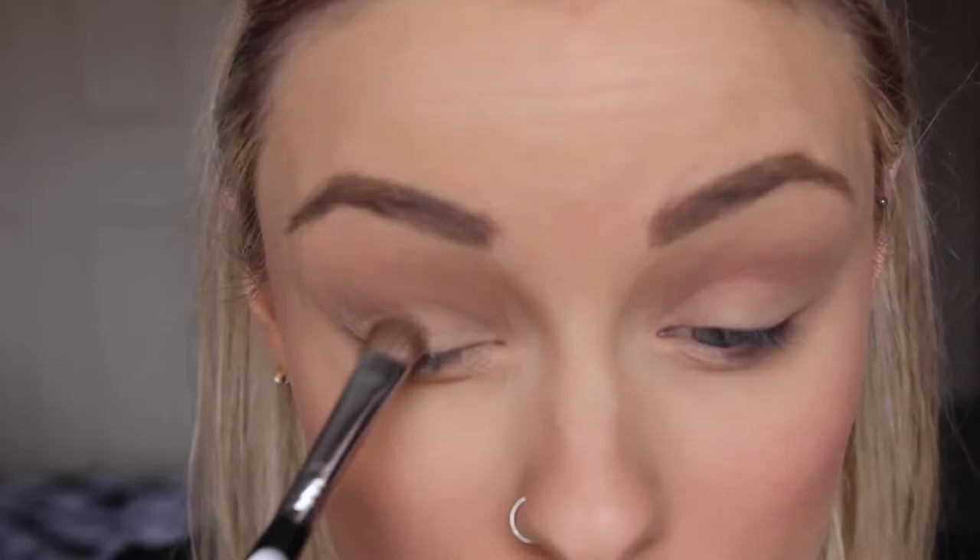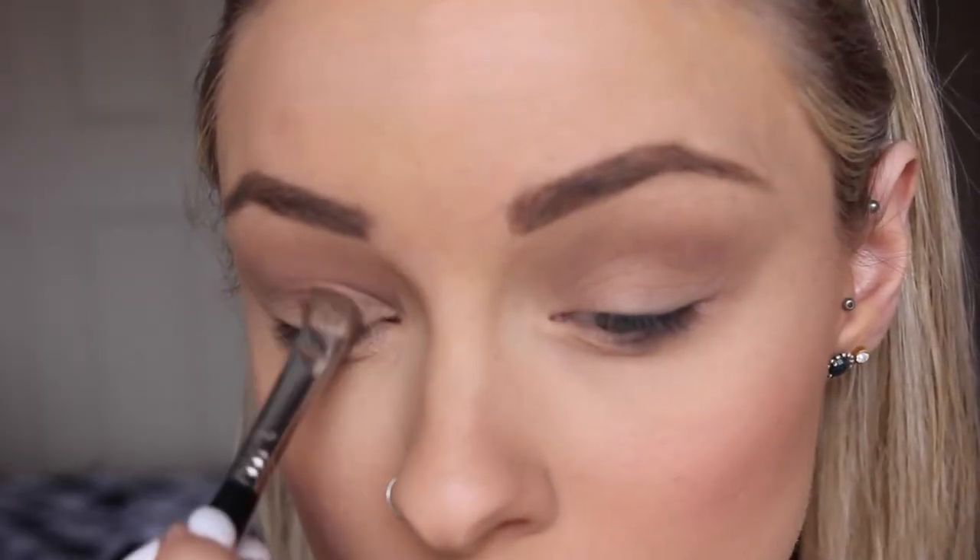Then I'm going in with the shade YDK and pressing that all on top of my eyelid with just a flat shader brush.